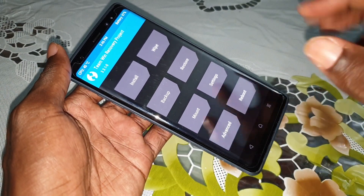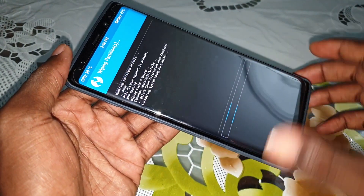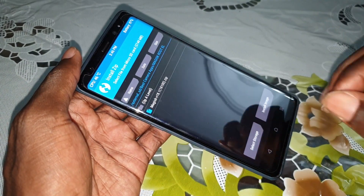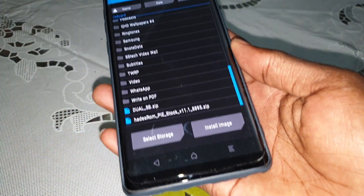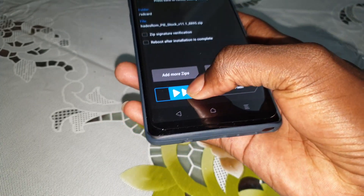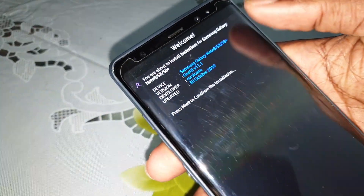Now click on Wipe, then swipe. Don't select internal storage. Now click on Home, click on Install, and select internal storage where you have a copy of your ROM. This is the address ROM, stock version 11.1 base. Wait a few seconds for it to open.